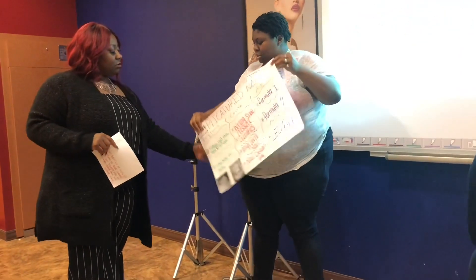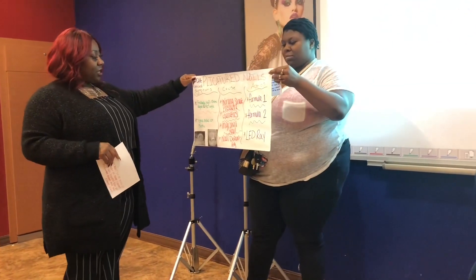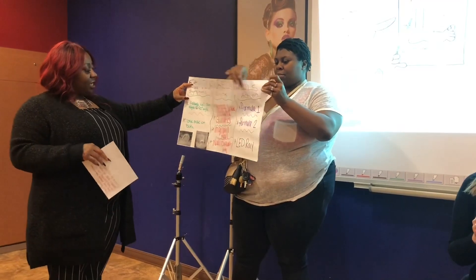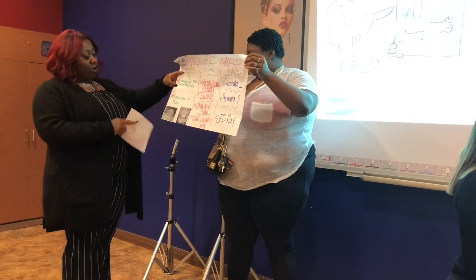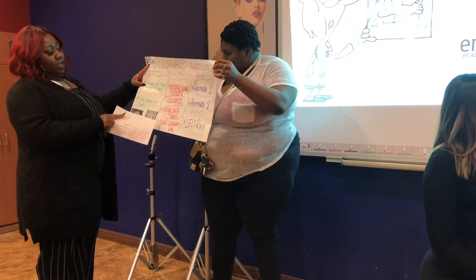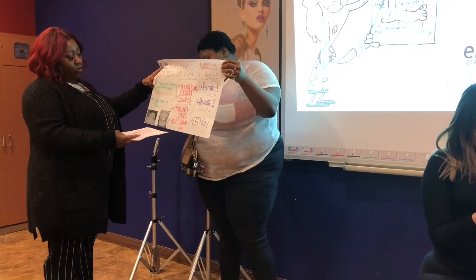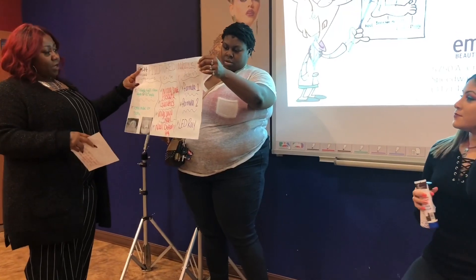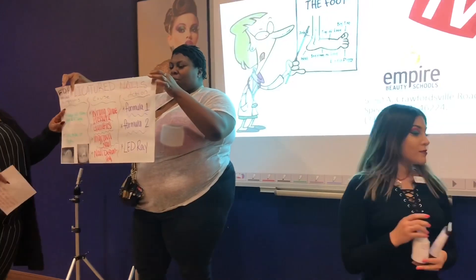We have claw nails, also known as a folding nail. The symptoms are a folding nail plate at the edges at a 90-degree angle. It can be on one side or both sides of the nail. The cause is wrong shoe pressure, genetics, ingrown nail, or nail deformity. Here at Nail Plus, we have that covered.